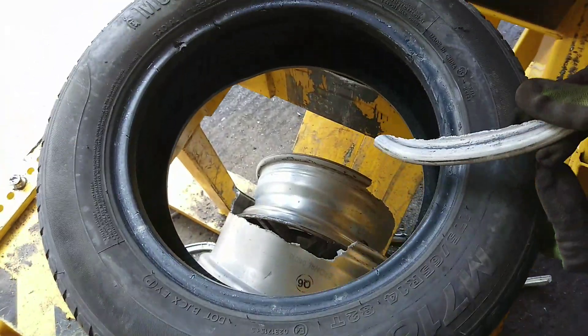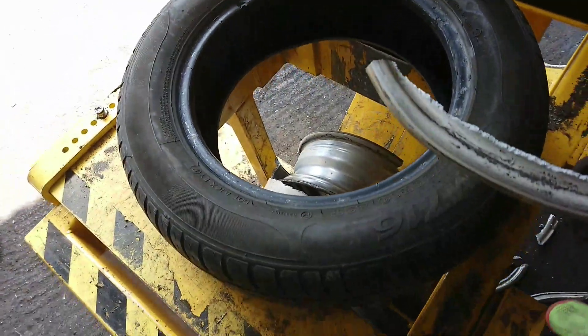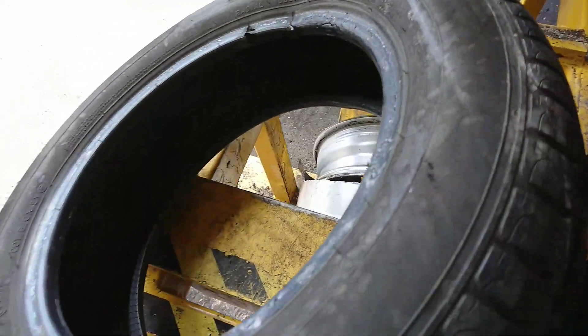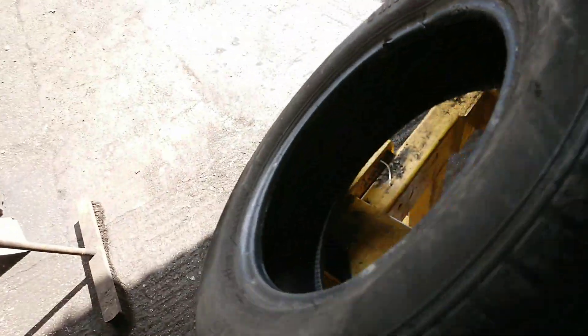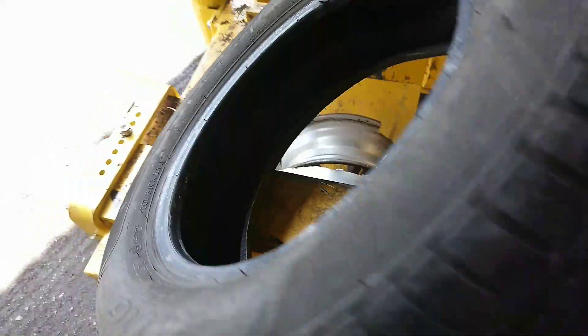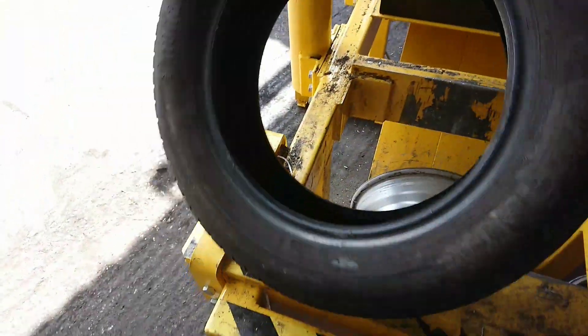It breaks the wheel and some of the tyres. That's why — with this being on the tyre — you get a bit of damage on the bead there, so tyres cannot be reused.